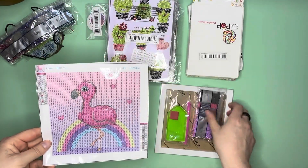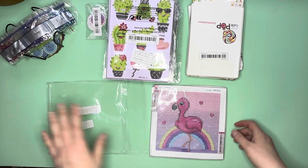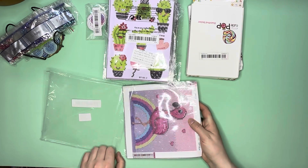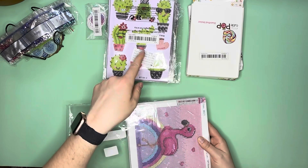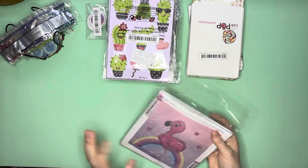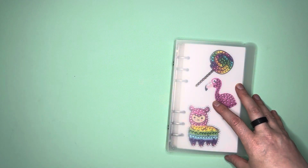So that was my little diamond painting Temu haul — all the random things I picked up from there. Let me know what you think of any of these products, and let me know if you've picked up any of these types of things yourselves and what your thoughts are. Have you done any of these sticker packs before? Have you gifted them to anybody?